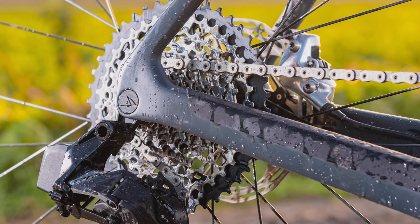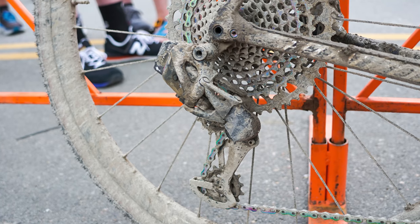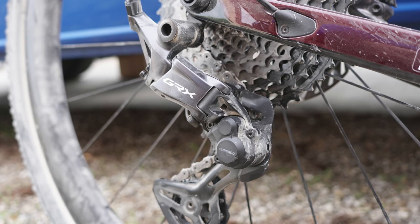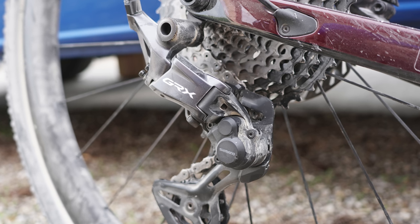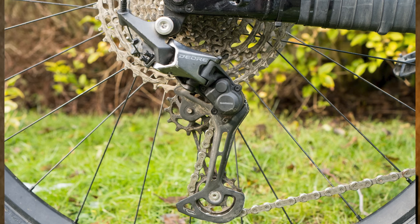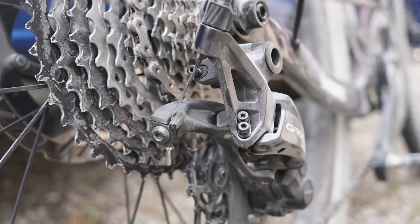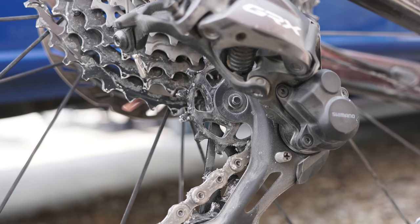We should mention, however, that riders seeking an even greater range also have the option of speccing a mullet drivetrain with SRAM, with the possibility of running a monstrous 10-to-52 tooth dinner plate. The new 12-speed Shimano GRX rear derailleur is visually very similar to the existing Deore M6100 mountain bike rear derailleur. The overall shape is similar and, in keeping with Shimano's 12-speed mountain bike groupset, the 12-speed GRX does away with the B-Link. There are other minor tweaks, with a slightly redesigned cage and clutch lever.